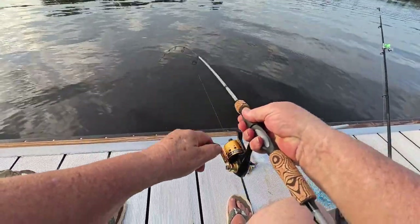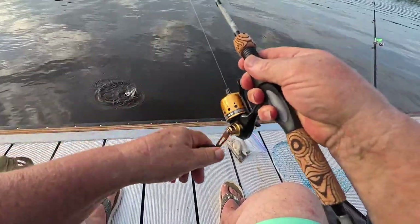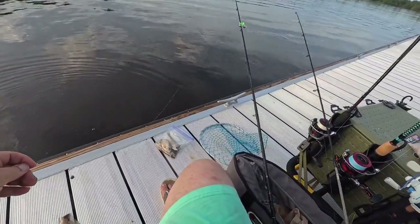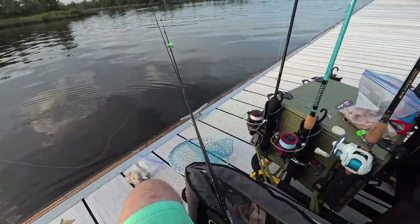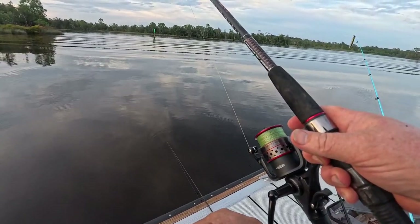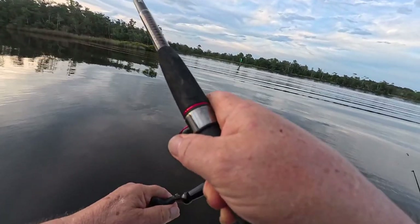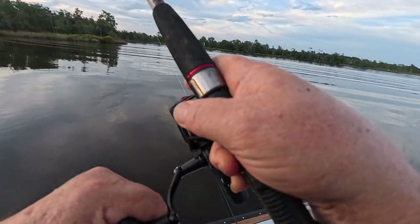There's a fish. I got a fish — good deal. What have I got? What on earth have I caught here? I have got myself a pinfish. There's something on here, buddy. I ain't fighting much.